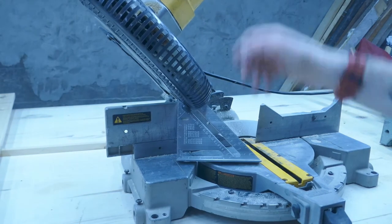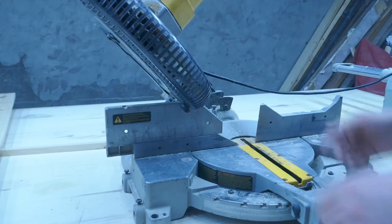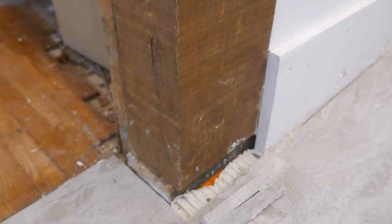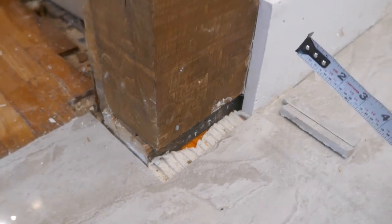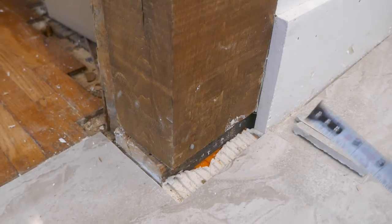Now would be a good time to point out that if you guys have any questions or want clarification on anything, just ask in the comments below. The trick to doing proper baseboard is finesse — every minute cut counts, every small adjustment makes a difference, and you want to creep up on everything before you get to your final dimensions.